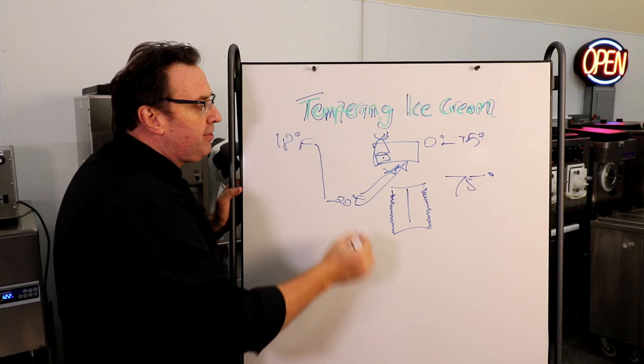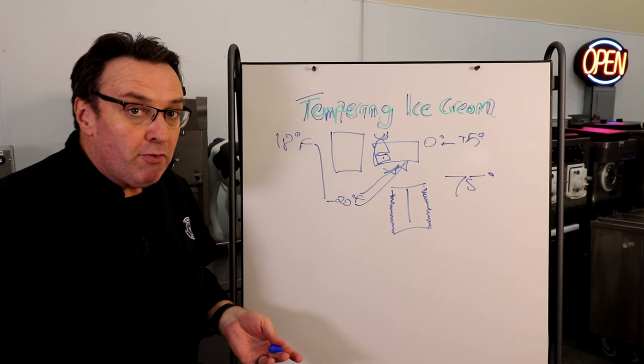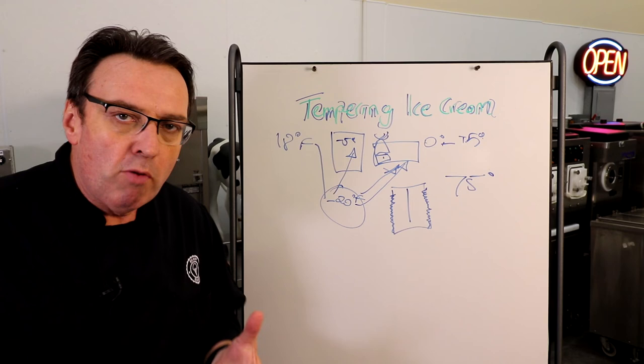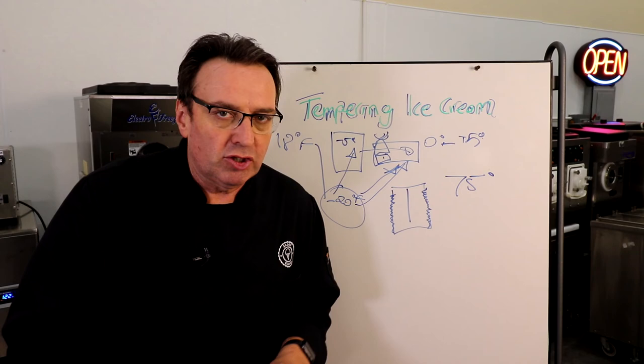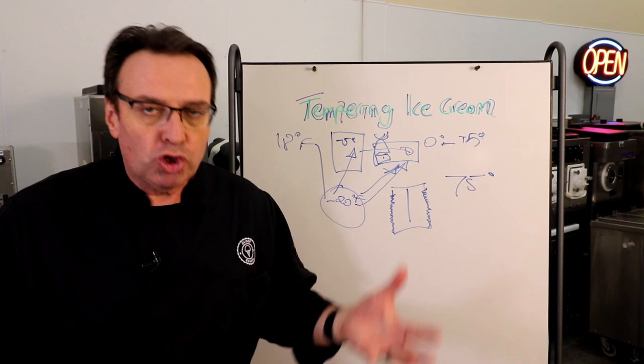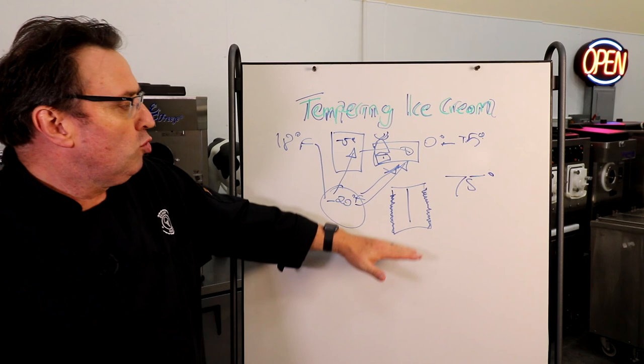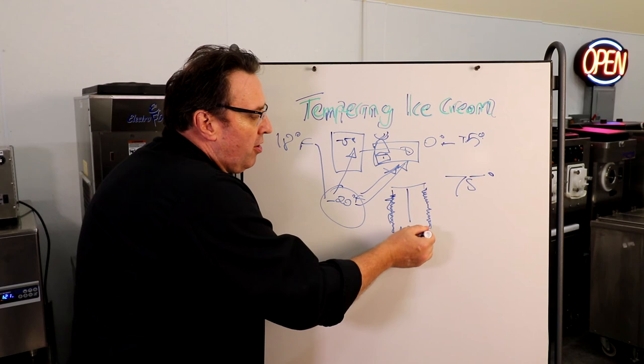The idea is that you want to bring the product temperature up consistently all together. You can do that by placing it straight into the dipping cabinet — perhaps you've got an area underneath where you're scooping from the top and can temper underneath. Or you might have another freezer, which we call a tempering freezer, that may be set at minus 5 degrees. So you're coming up from minus 20 to minus 5, it starts to be a little more pliable, and then you can move it straight to the case and start scooping. Don't just leave it on the counter, and don't put it in a refrigerator — it should be stepped up very gently for consistent tempering.